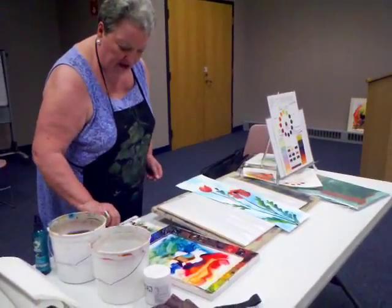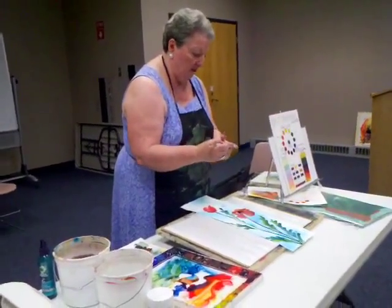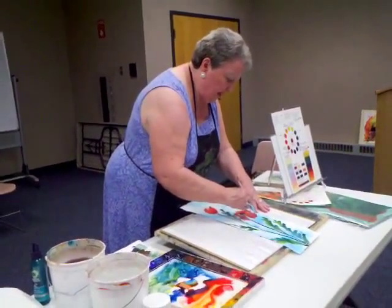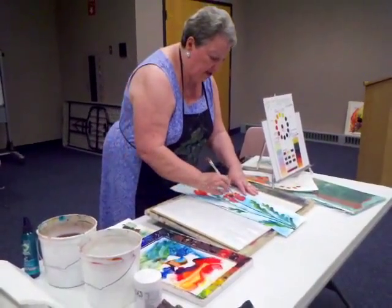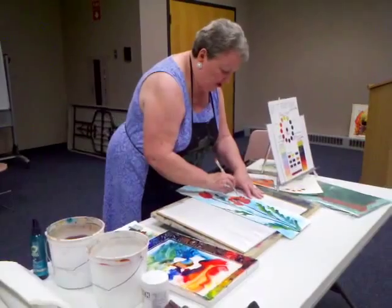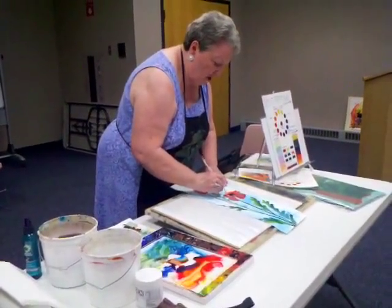Now, some scraping. You can either scrape with the bottom of a chisel edge brush. If the paint is real wet when I scrape, this will become dark. If the paint is almost dry, then it will scrape white, back to the white of the paper.